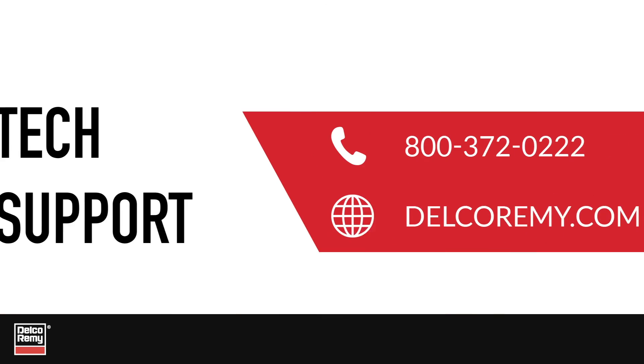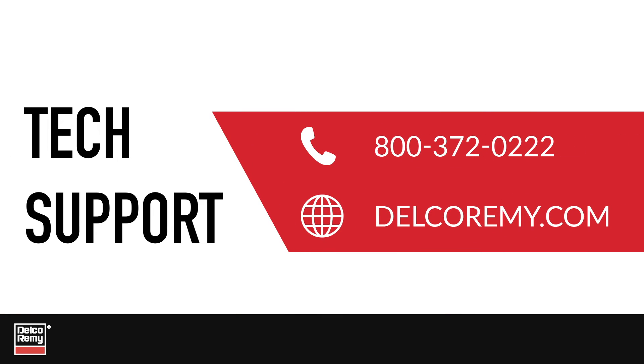For further diagnostics, troubleshooting, or other questions, contact our technical support center or visit us online.